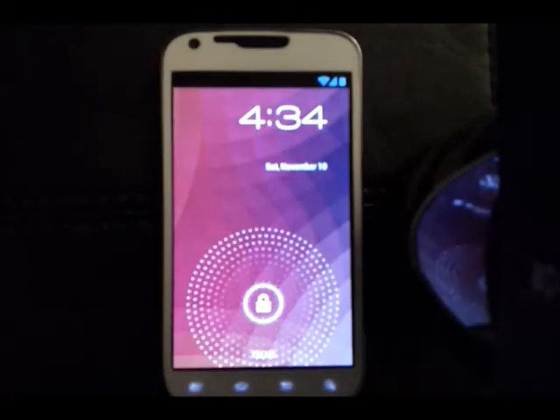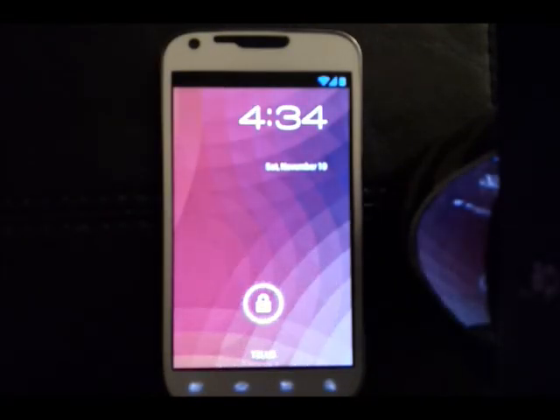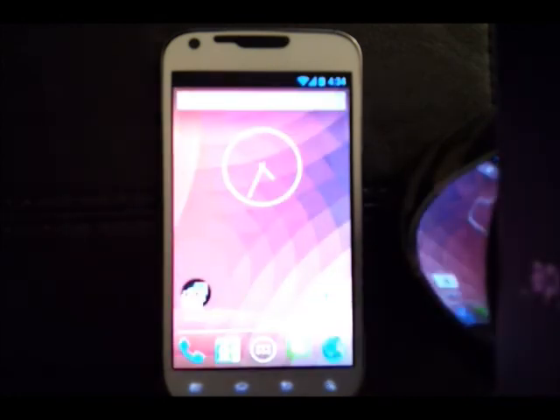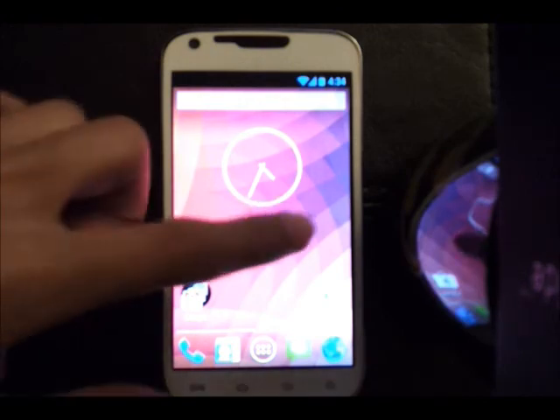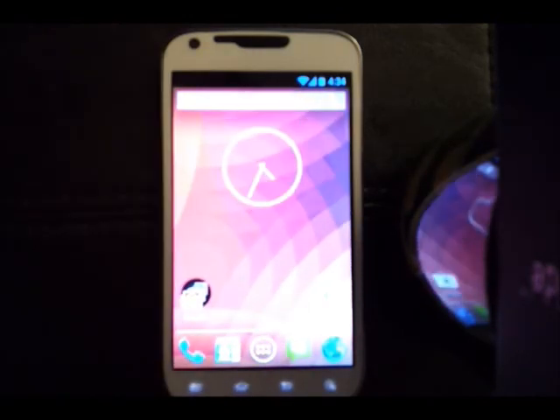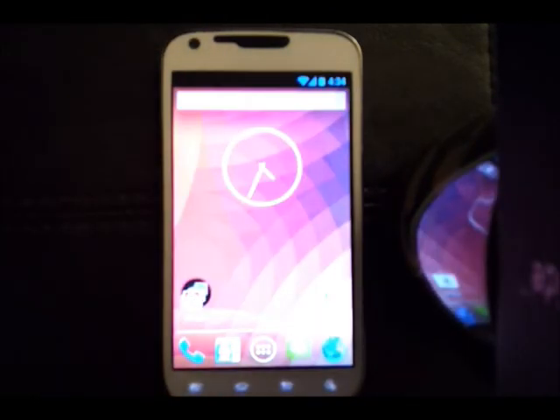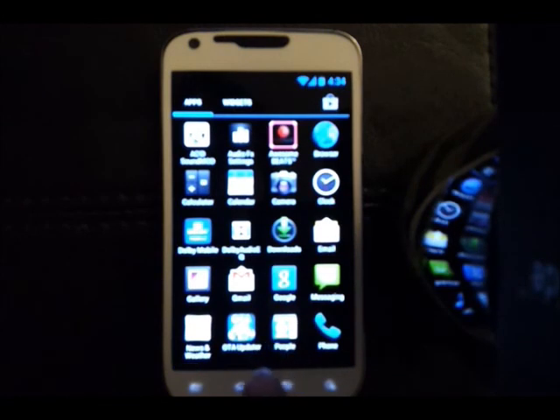Hey guys, I'm here to do another ROM review. This one is called the All-Star ROM, and it's essentially based on the AOKP Milestone 1, so there are not major differences. This is a GLEB ROM and it is error free and bug free of whatever Milestone 1 accomplished. They added a few minor details but it's essentially the same thing.